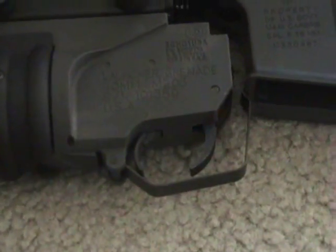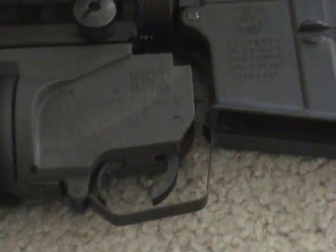As for the trigger guard on the M203 launcher, the RIS version, it's already built on — all you do is just pop it on the body right there and it clings on and you're all set.